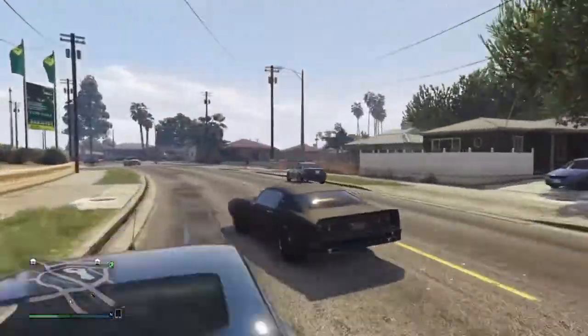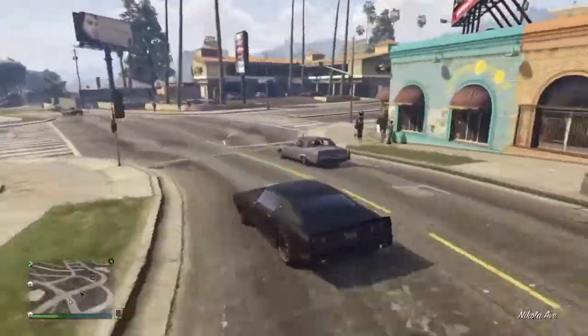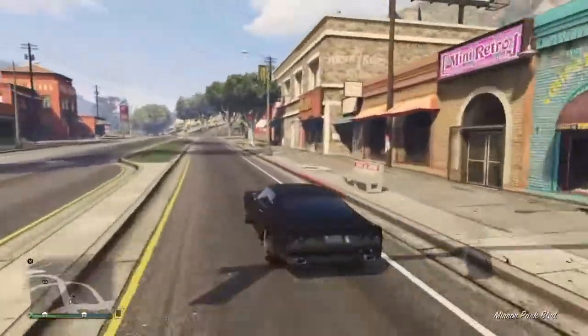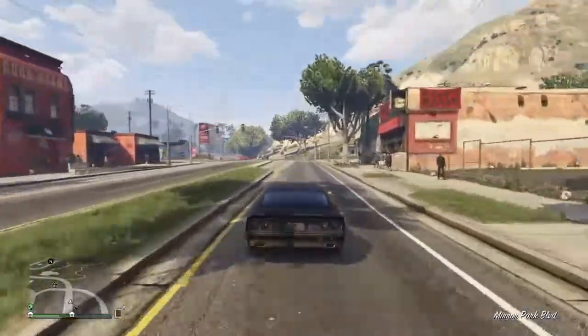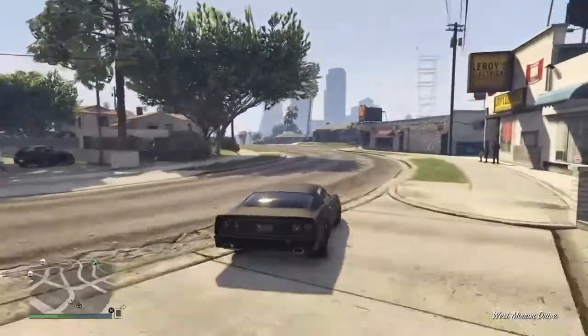And this is just me driving it around, because I really like this car actually. It's one of my favorites, just because it's from the old Mad Max movie, and it's just cool.